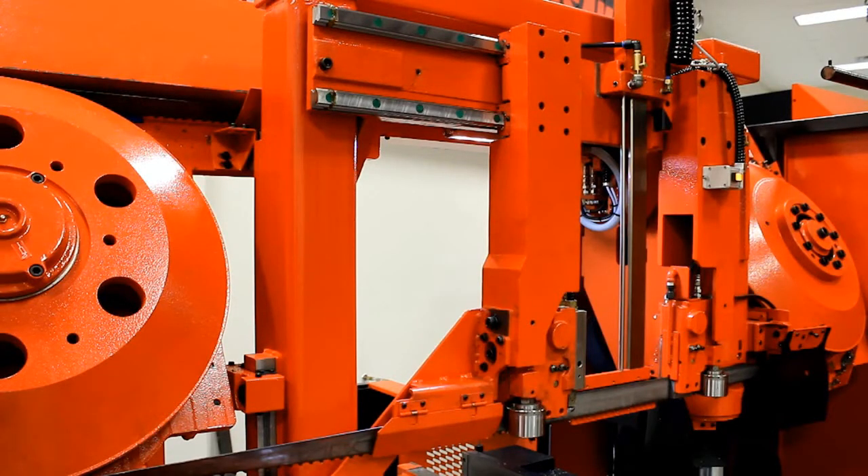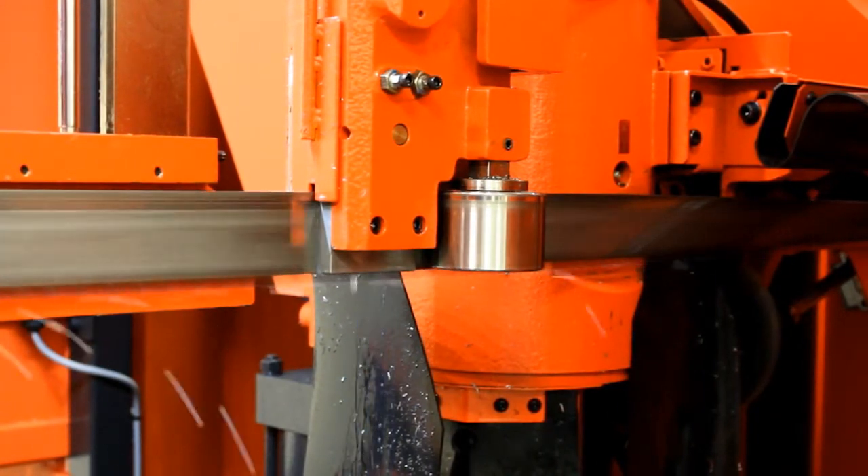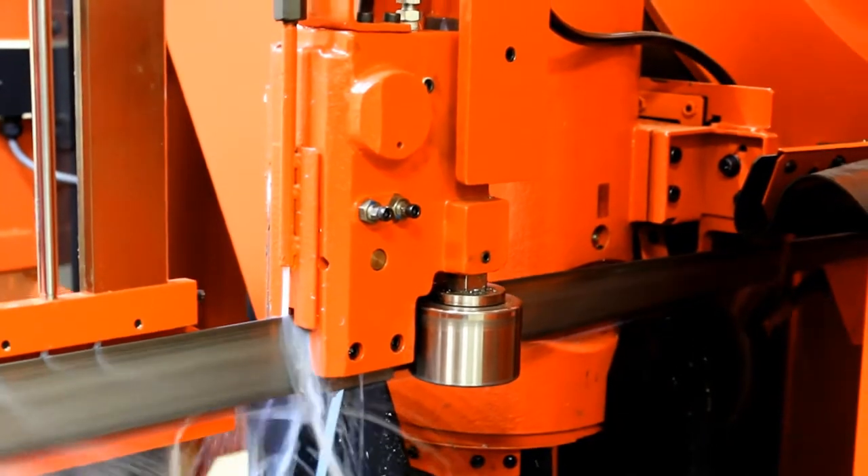For high-performance cutting, the machine is engineered with massive blade guides and wheels to dampen vibration. Double vibration dampening rollers reduce vibration and allow for faster, quieter cutting and longer blade life. Furthermore, they help to maintain straight cutting.